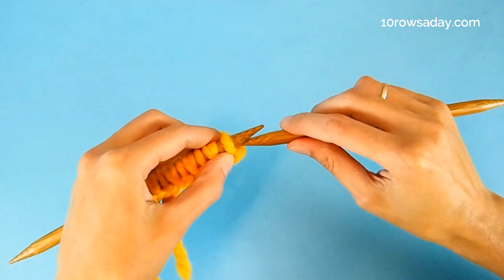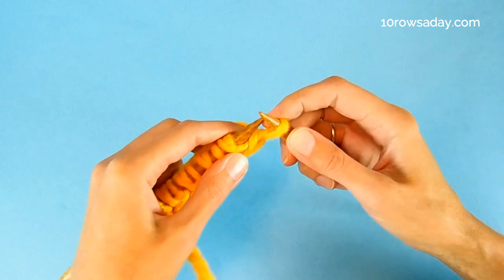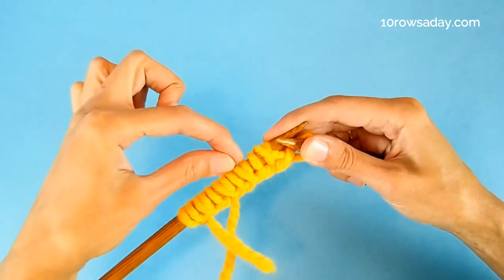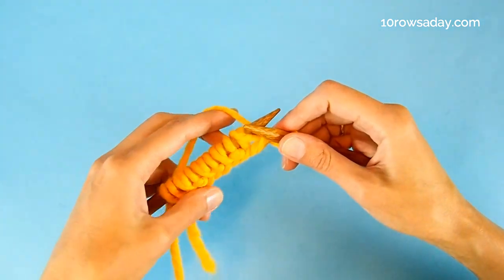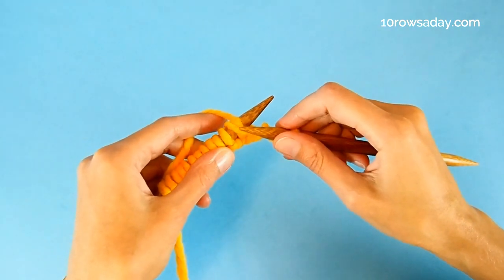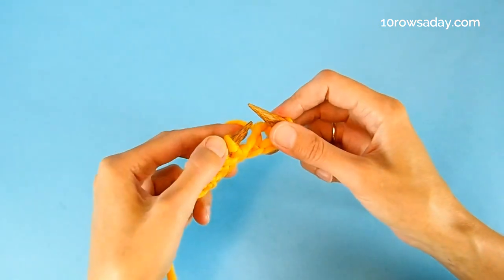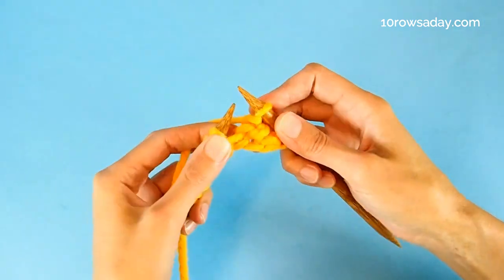We start again by slipping the first stitch purlwise with the yarn at the back of the work, to make sure the side edges of our fabric are nice and neat. Then we're going to knit two stitches together. When you look at the work you will see that some of the stitches are kind of paired — those are the stitches we're going to knit. This is the yarn over that we created in the previous row and the stitch that we slipped right after we made that yarn over. We're going to knit these two together as one stitch through the front loop. Then we get to the purl stitch — this is a standalone stitch with no yarn over.